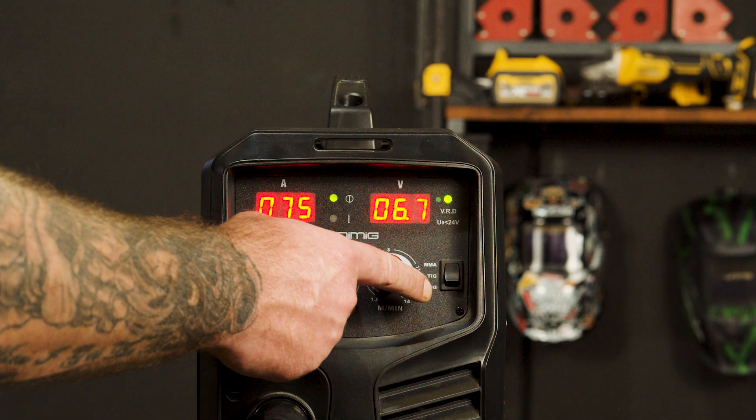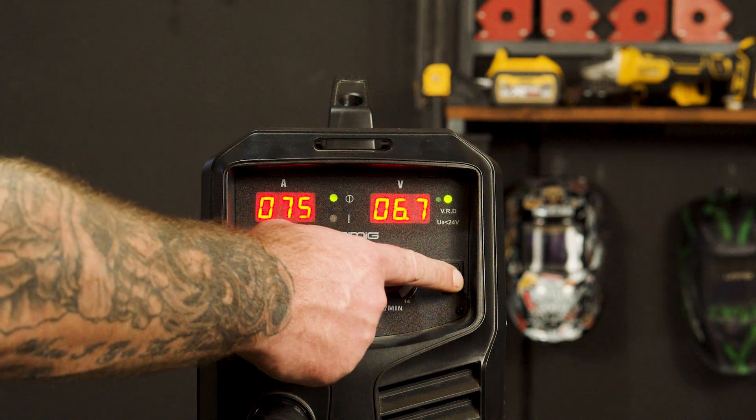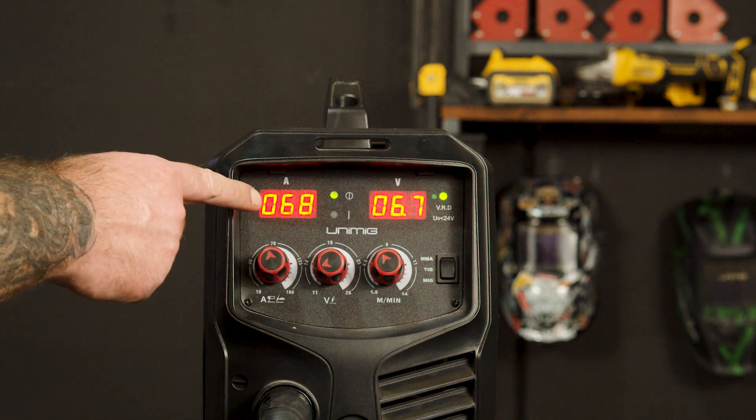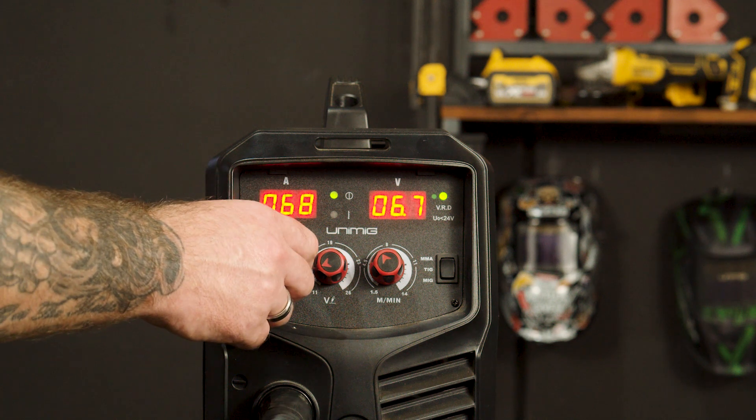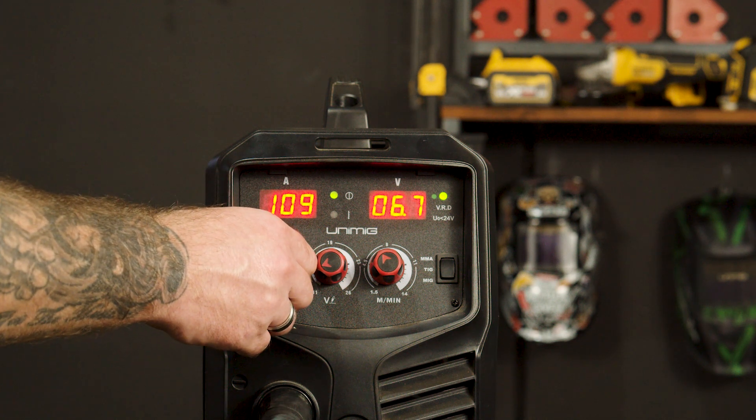Step 3: Basic Setup. Firstly, make sure your selector switch on the front panel is switched to TIG. Amps will be your only controllable parameter on this process. We'll be welding 5mm mild steel, so we'll be turning it to 110 amps.